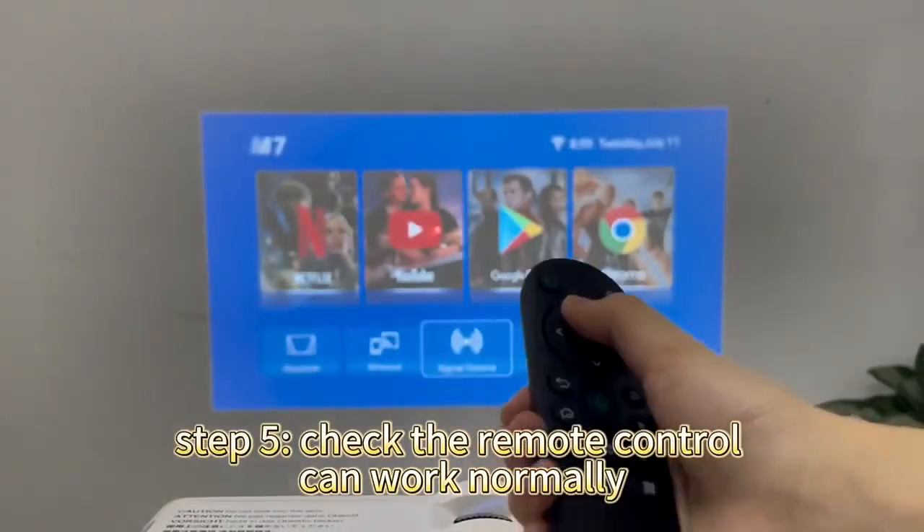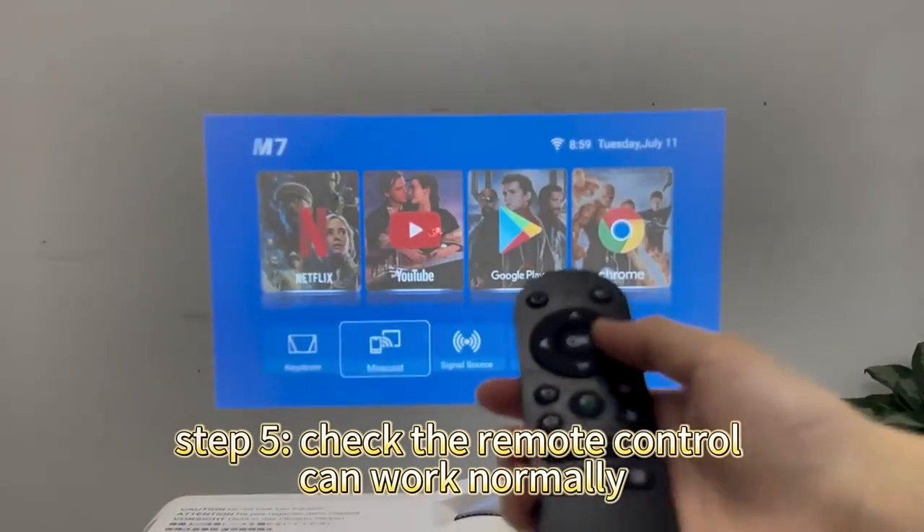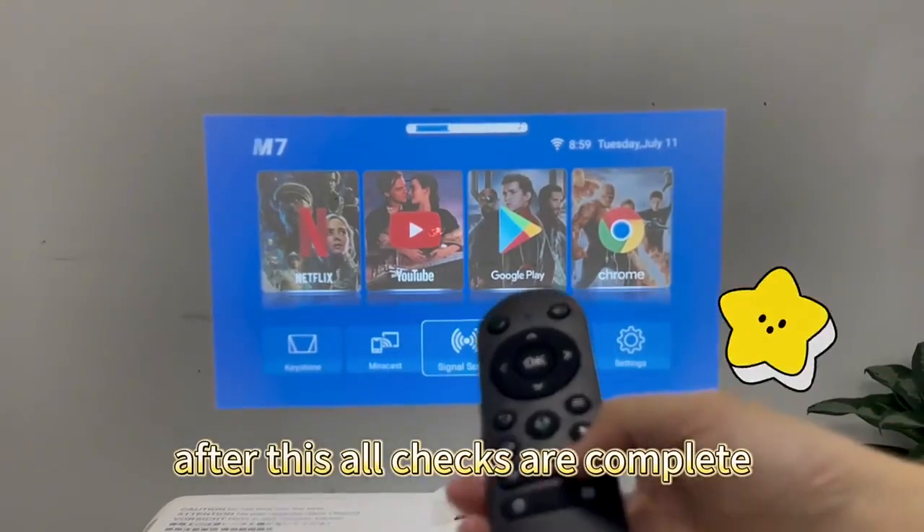Step 5: Check that the remote control can work normally. After this, all checks are complete.